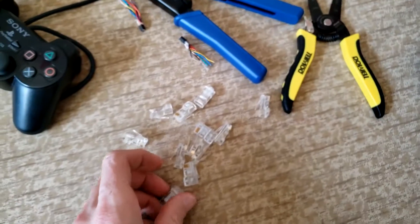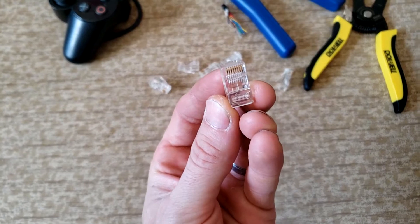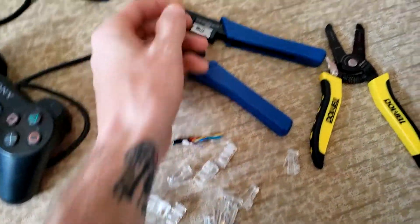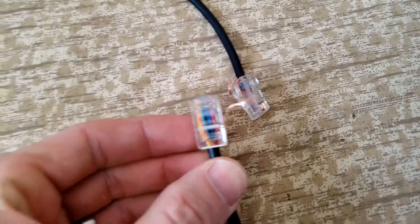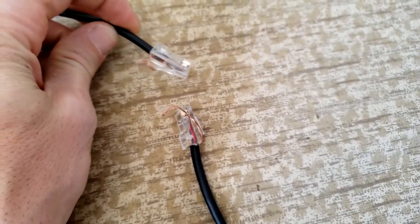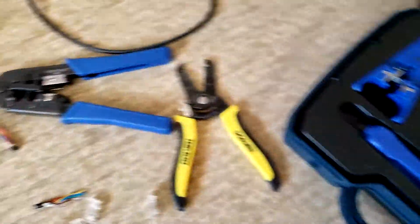What I did - I got some RJ45 network ends, because inside the PS2 controller there are eight wires. I'll show you right here - this is what I did. It doesn't really matter what order it's in as long as both ends are the same. I've got two male ends because that's what came with my crimp tool. This is just a standard network crimp tool, you can get them off eBay for about $15.